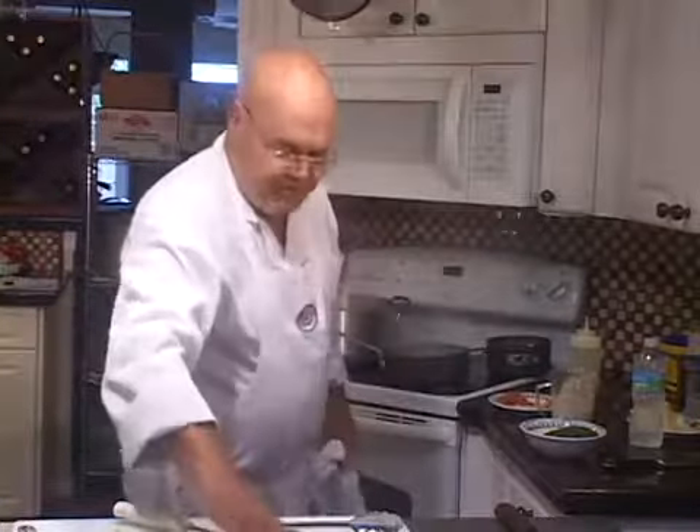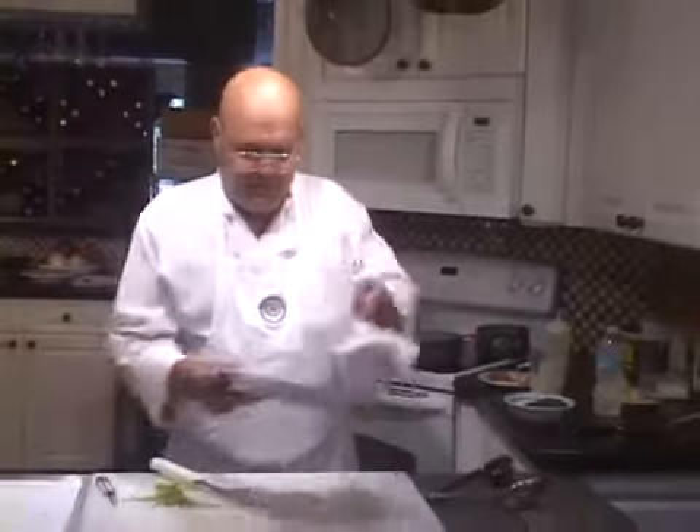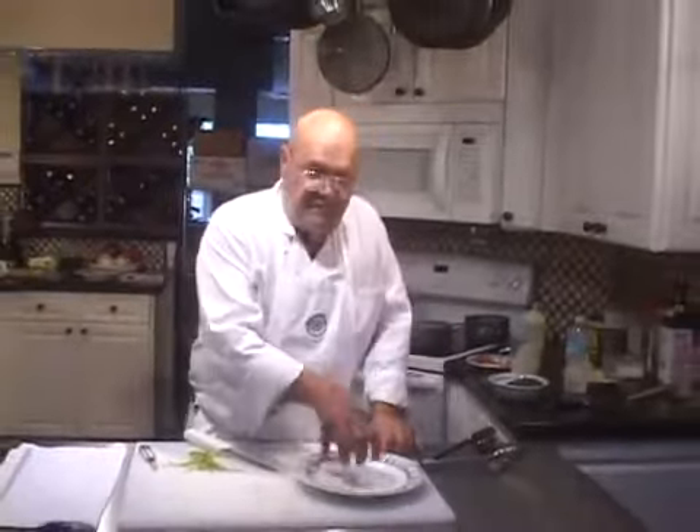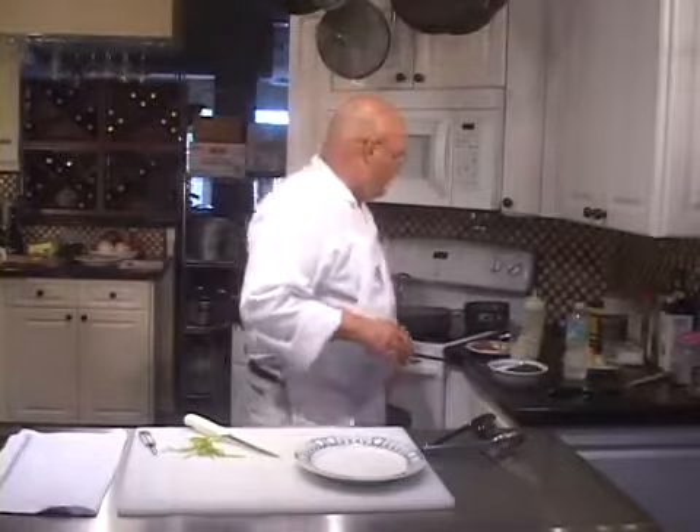We're going to drop the asparagus into boiling water and assemble that on this plate. You'll notice I had the pastry sitting on the plate — I did that because I want to size the plate with the piece of pastry so I know I have the right size plate.